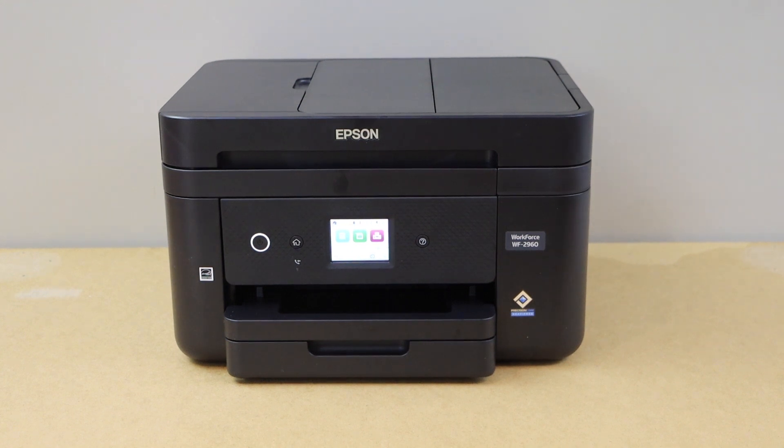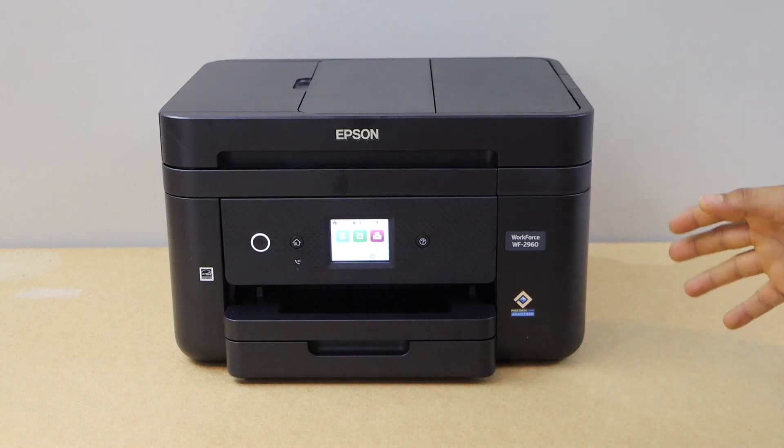In this video, I am going to show you how to do the Wi-Fi setup of your Epson Workforce 2960 all-in-one printer.